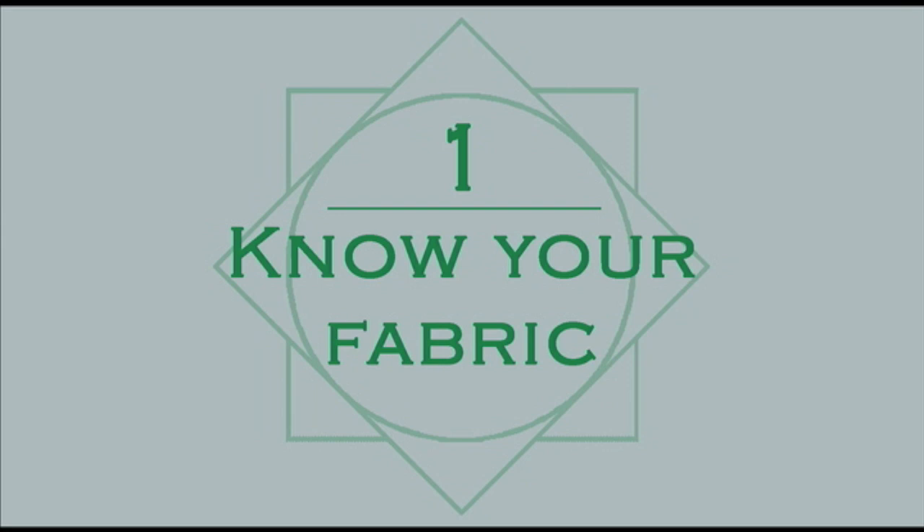So with all that in mind, I've come up with 10 tips and tricks and things that you should think about when you're making your costume in order to get the most out of them. So let's get on to the list! Tip 1: Know your fabric.